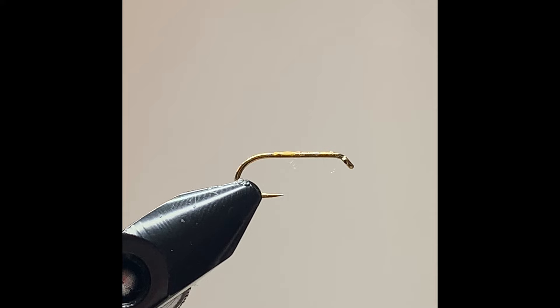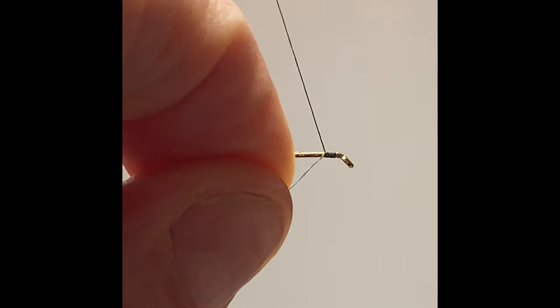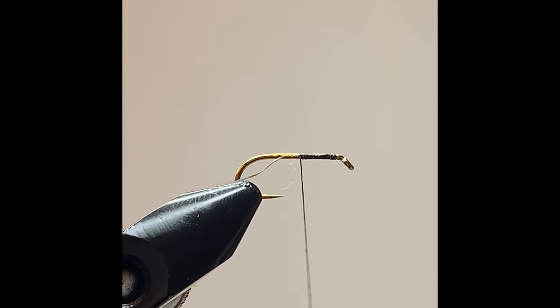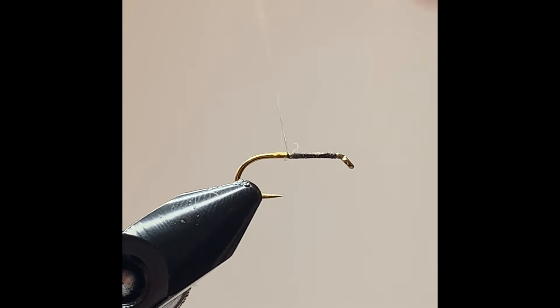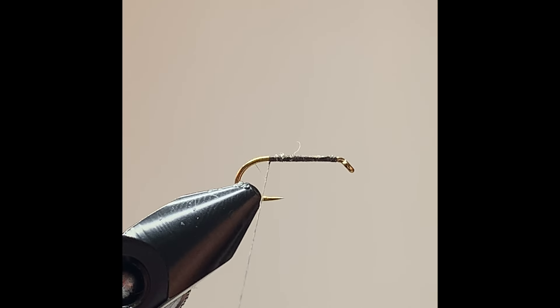In the vise I have a size 10 dry fly hook and the thread I'm going to be using is a black pre-wax thread. I'm going to start a couple of millimetres behind the eye of the hook, working my way back down, then clip away the waste and continue on until I get between the point of the hook and the barb.